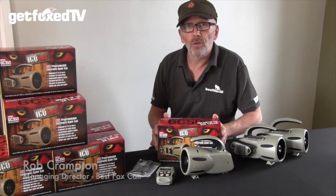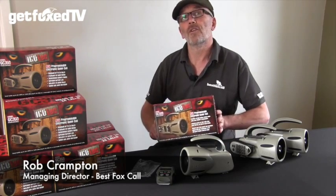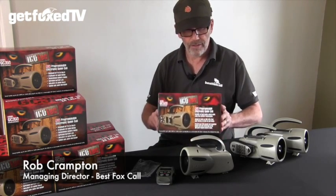Hi, I'm Rob from Best Fox Call, and today I'd like to talk to you about the Icotec GC500 Remote Fox Caller — and this is it.